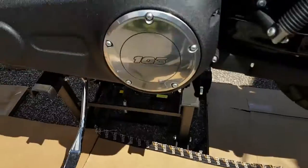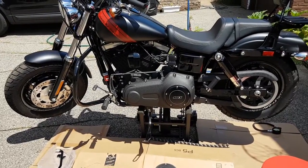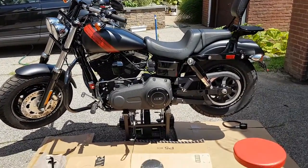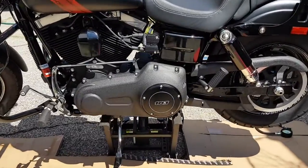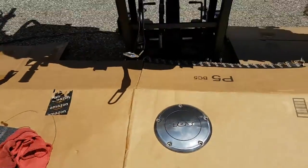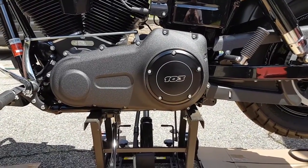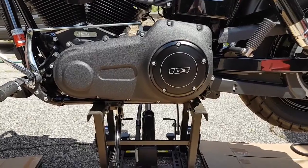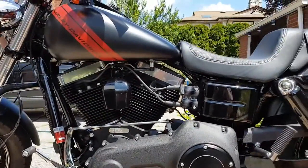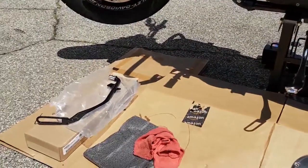All right guys, back now. This is what the bike looks like with the black 103 clutch cover on — very easy install. There's the original. It looks a lot better with the black. That is the stock clutch cover from the lowrider, and I think it belongs on the Fat Bob especially in this color, denim black.